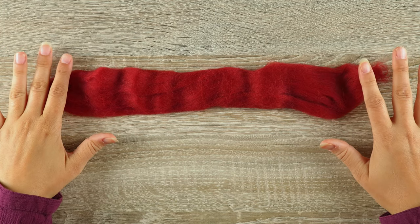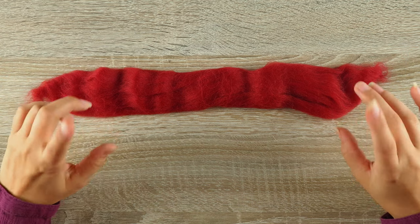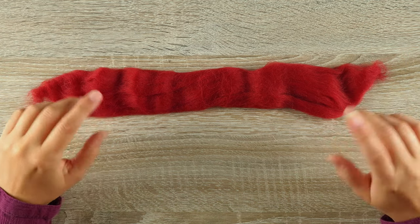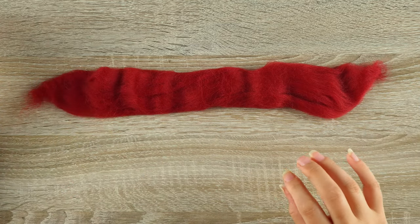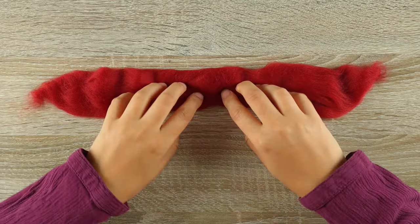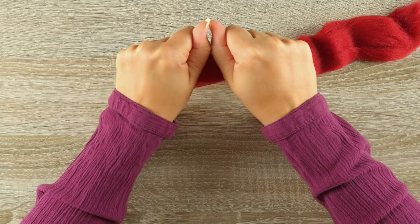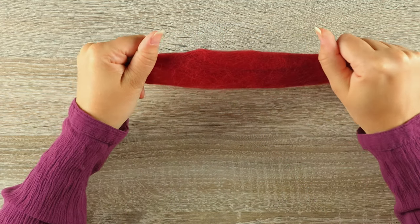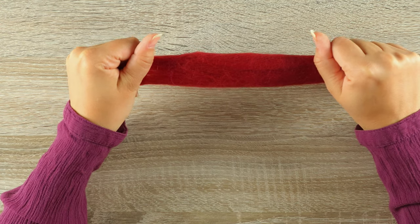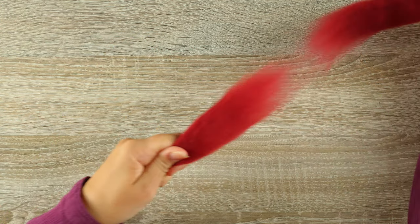I recommend watching the video one time through so you have an idea of what we're doing, and then watch it a second time and work along with me. So I'm going to put the beak color away for now. What we need to do is pull the wool top apart — you don't want to have your hands too close, otherwise you won't be able to pull the top apart. Keep your hands nice and apart from each other.